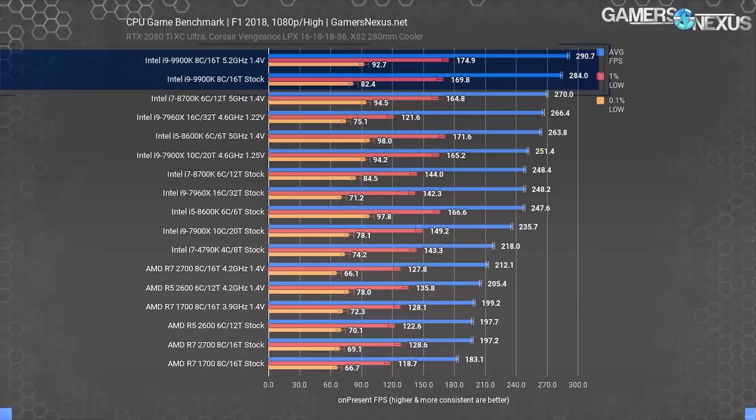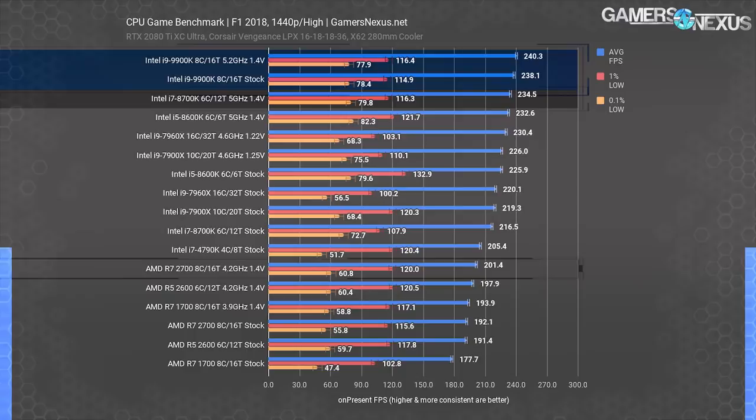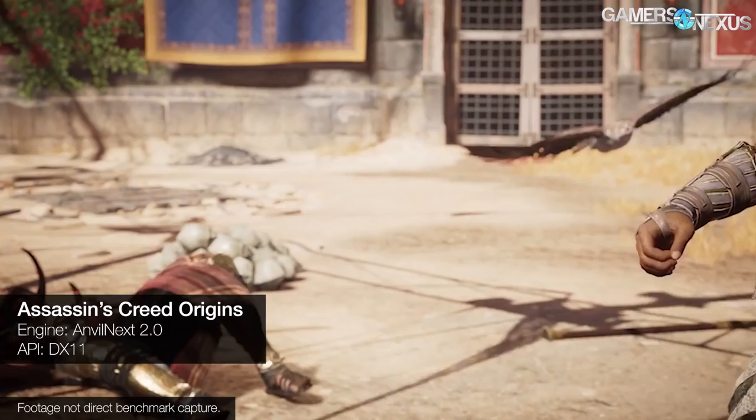At 1440p in F1 2018, the 9900K is squished down to 240 FPS average by the RTX 2080Ti bottleneck, limiting overclocking improvements heavily. The stock 9900K caps at 238 FPS average. The 8700K is just behind at 235 FPS, and the 2700 at 4.2 GHz manages 241 FPS average. We've seen this behavior before with AMD CPUs in games like Battlefield 1.